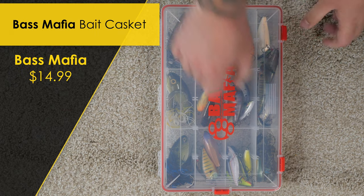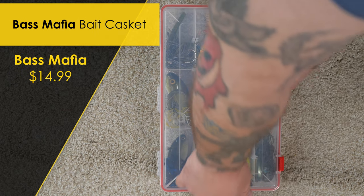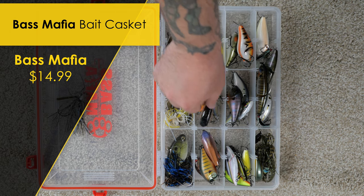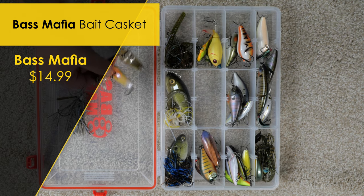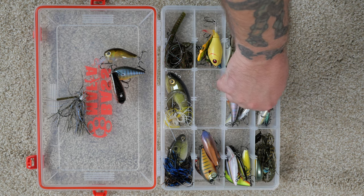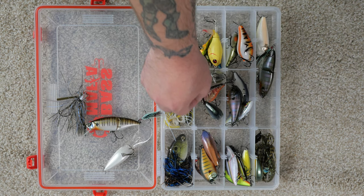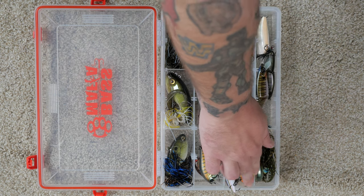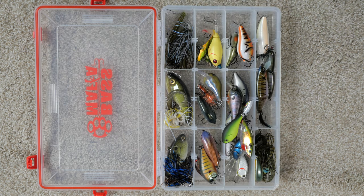The second most important thing going in this crate is my tackle tray. I have a Bass Mafia tackle tray, which can be purchased through Mafia Outdoors for $14.99. This tray is dedicated to a variety of lures so I have a little of everything on board, and I can easily swap it out depending on the conditions. Make sure you hook yourself at least once while doing any kind of tackle storage solution.